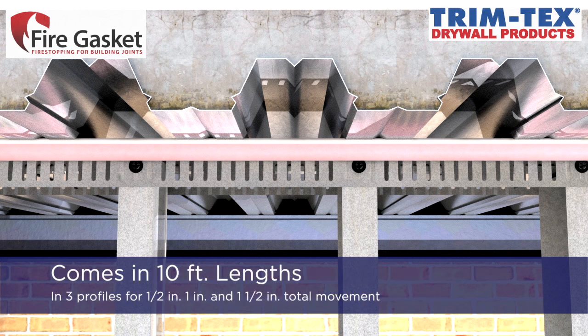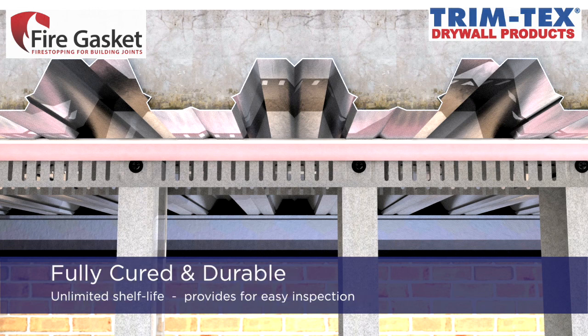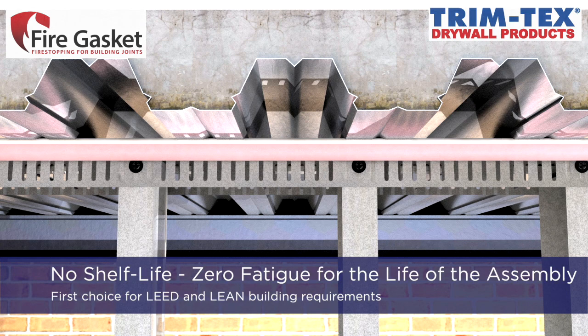Fire gasket comes in 10-foot lengths in three profiles for one-half inch, one inch, and one-and-a-half inch total movement. Fire gasket is fully cured, flexible, preformed fire stopping that can be easily inspected immediately after installation. There is no shelf life and zero fatigue for the life of the assembly, making fire gasket the first choice for both LEED and lean building requirements.